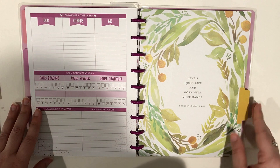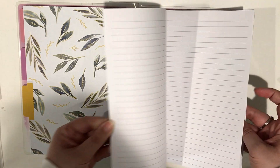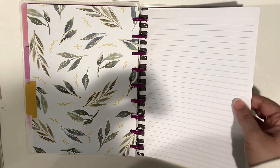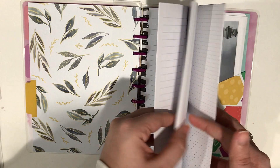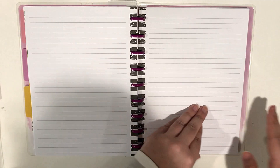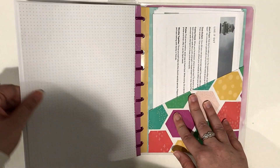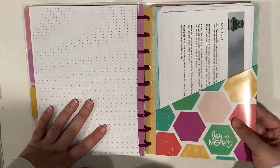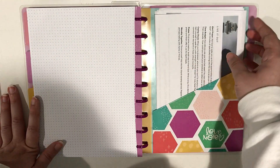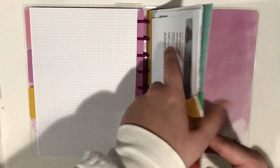The last divider in this notebook says 'Live a quiet life and work with your hands — 1 Thessalonians 4:11.' Love that. Under this last divider it comes with lined notepaper on the front and dot grid on the back. Actually, the first half of the notepaper is lined and then it switches to dot grid — so that's kind of nice, you get a variety. And then in the back I added this folder, which was from the Faith Warrior collection as well. It has some stickers that came with it, and these are the handouts I use for my church group — when we go over scripture we go through some guided questions, so I keep them back here to keep all my handouts organized for when I need to grab them.